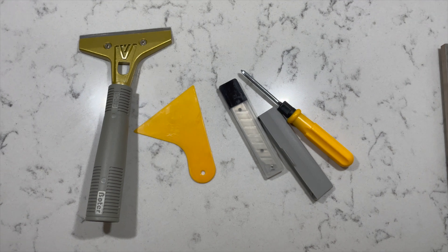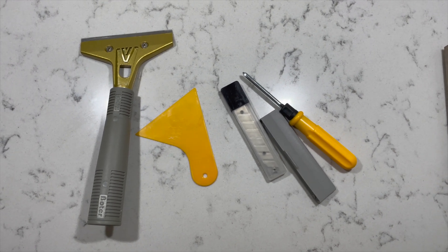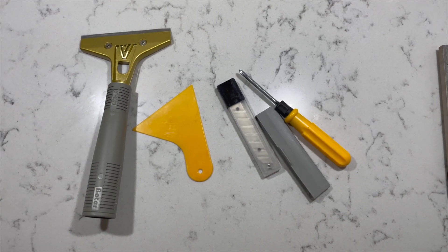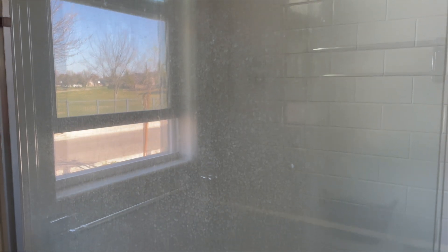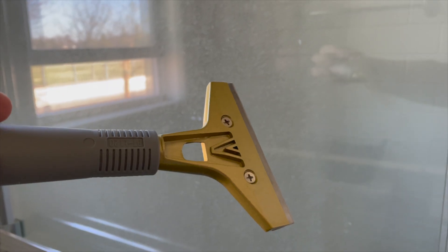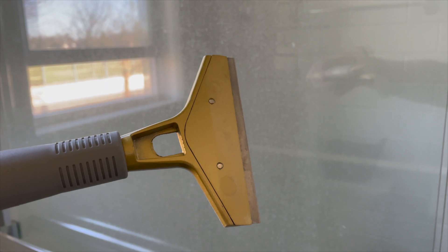I bought this new tool because I have a hard time getting the hard water stains off my glass in my Airbnb. Let me show you how it works. This is what the glass looks like — I have a squeegee in there but nobody uses it. I end up scrubbing using chemicals, so I saw this new thing and decided I'd give it a try and show you how it works.